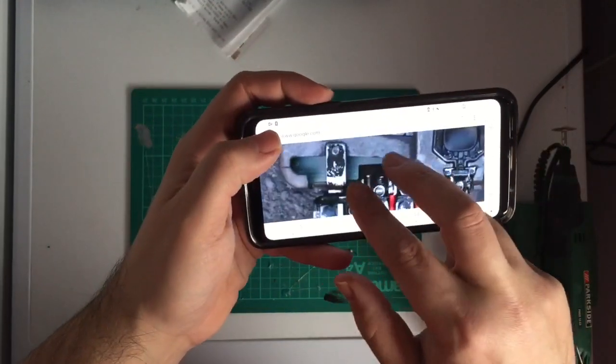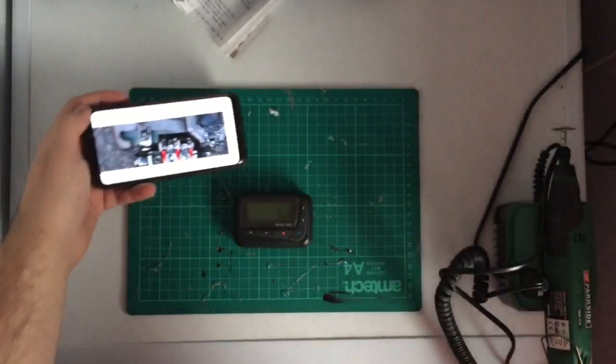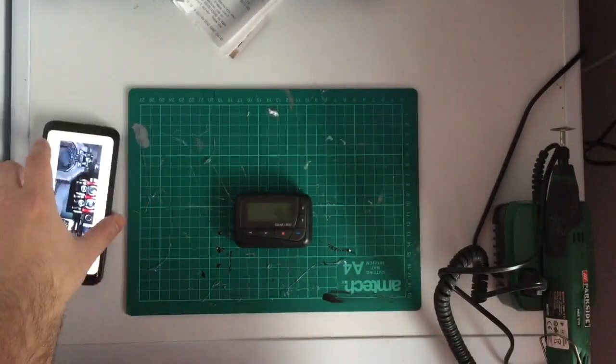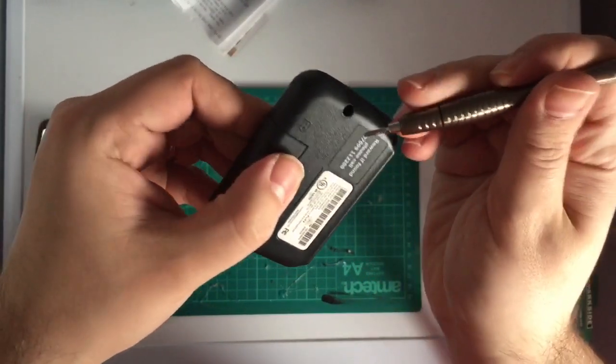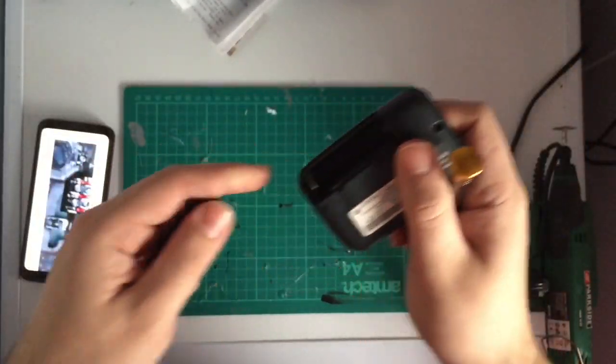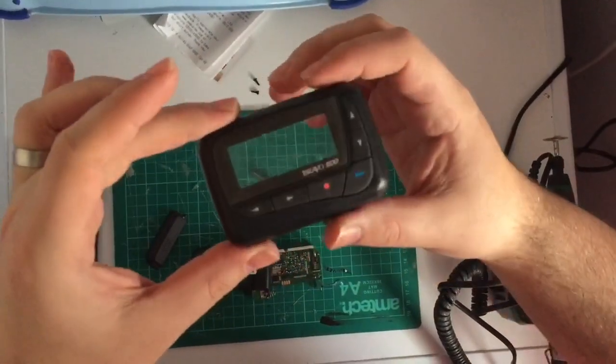I'm not going to spend long talking in this video. What you want to do is get your hands on a pager — you can find them online on eBay and Amazon for really cheap. I got mine for about three pounds online. You can find them in most charity shops, but if you don't want to use a pager, you could use some EVA foam cut to shape.